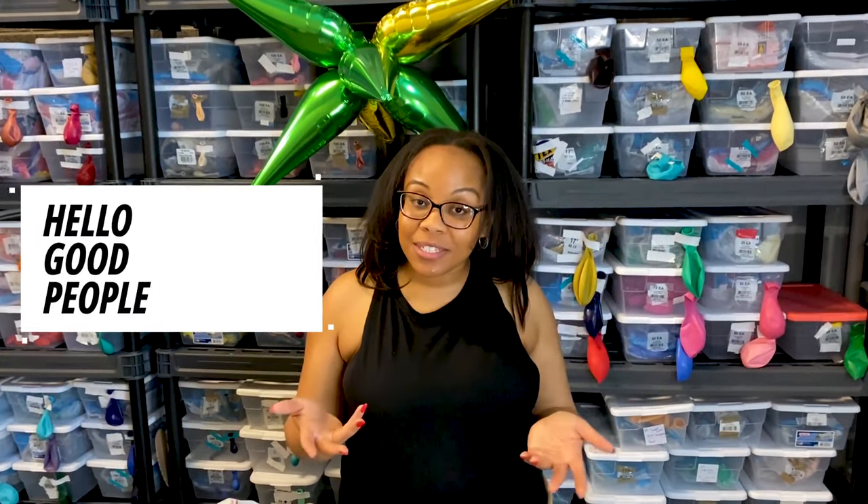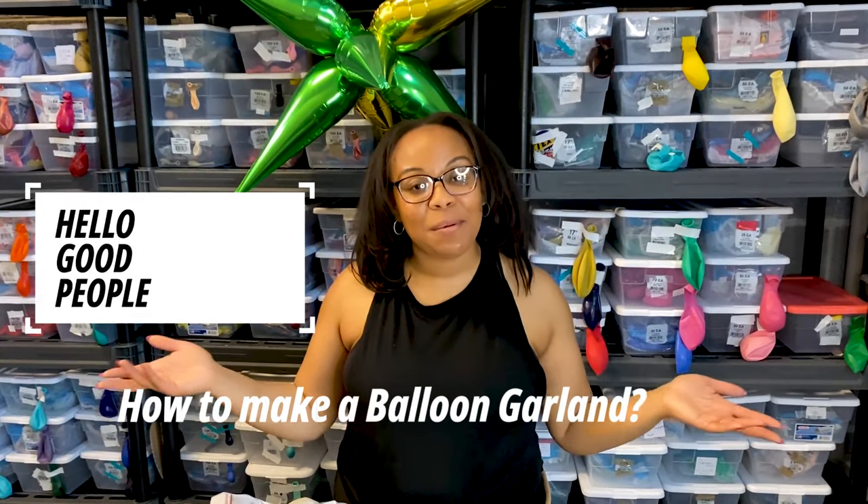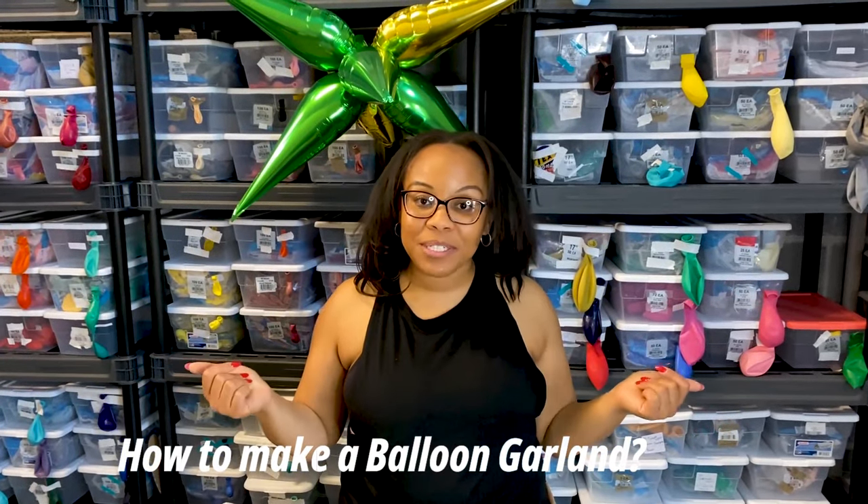Hello! Would you like to learn how to make an easy, simple balloon garland that's jungle themed? Let me show you.